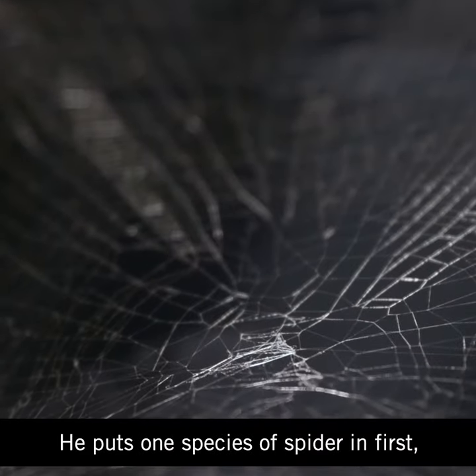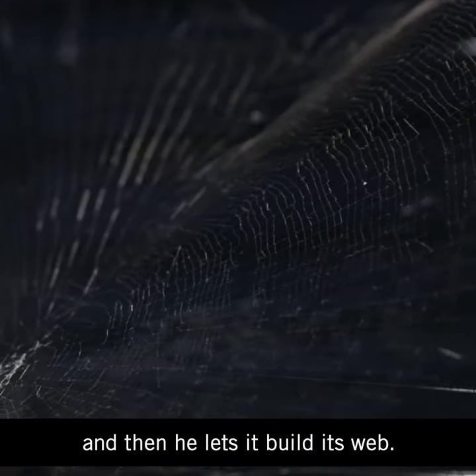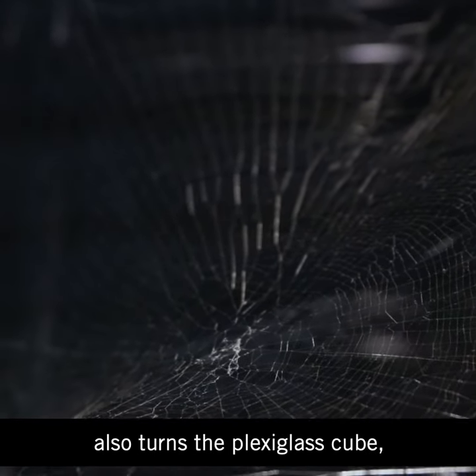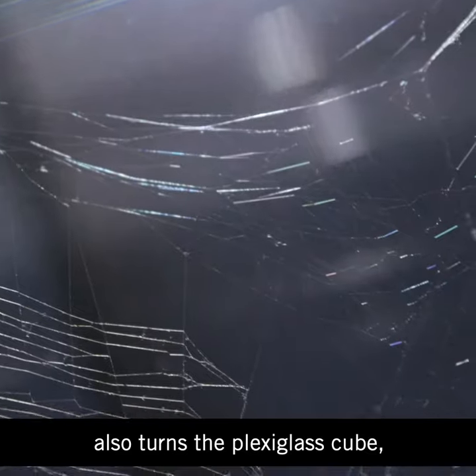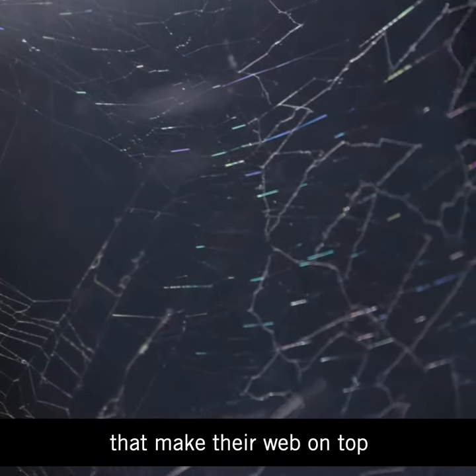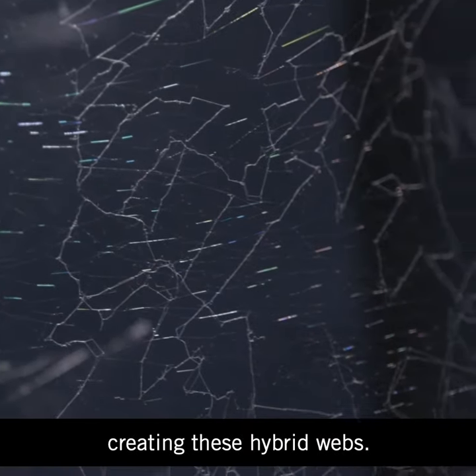He puts one species of spider in first and lets it build its web, then takes the spider out and sometimes turns the plexiglass cube. Then he puts other spiders in from a different species that make their web on top of the existing web, creating these hybrid webs.